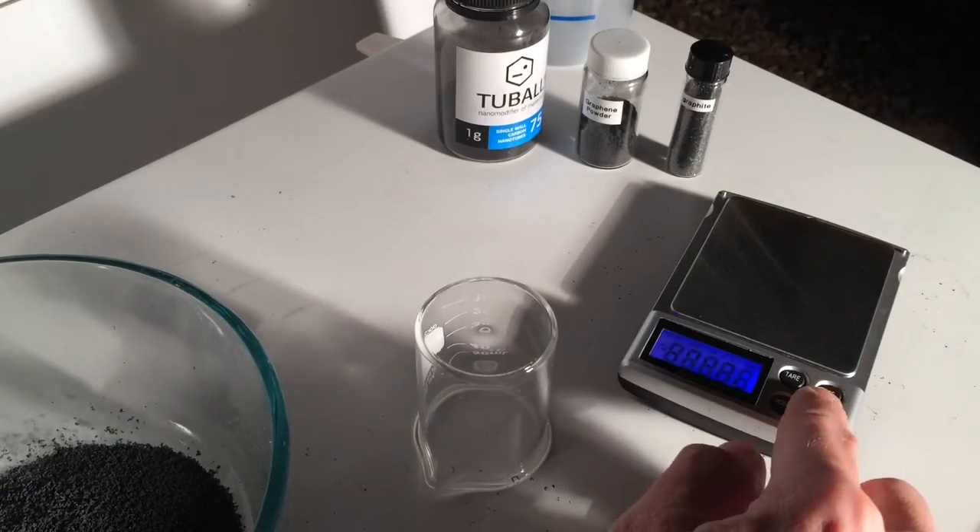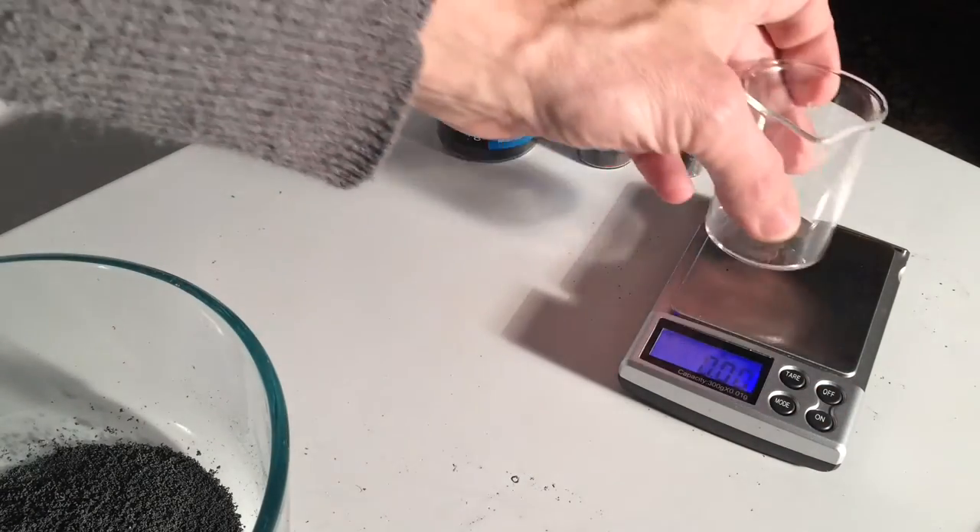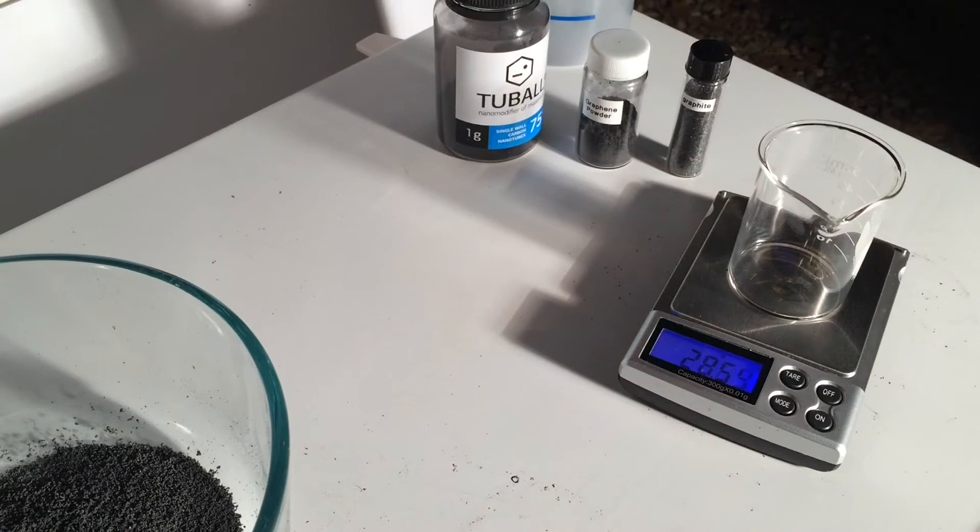And this is how I measure the density. I use a scale, which is pretty accurate. Here's the 50 milliliter beaker, clean and dry. First I record the weight of the beaker, and that's 28.76 grams.